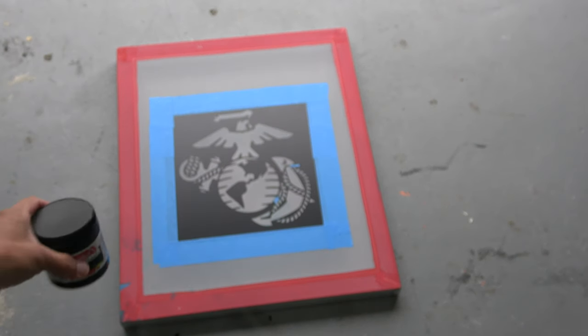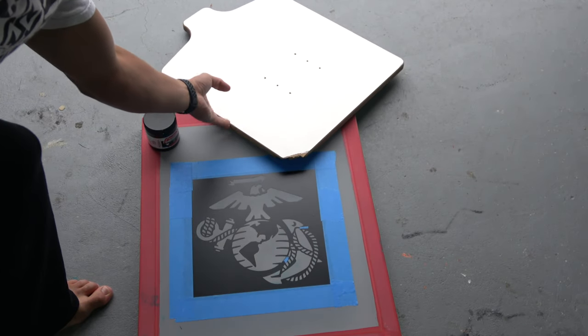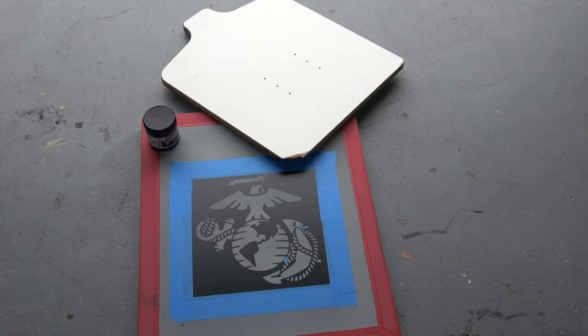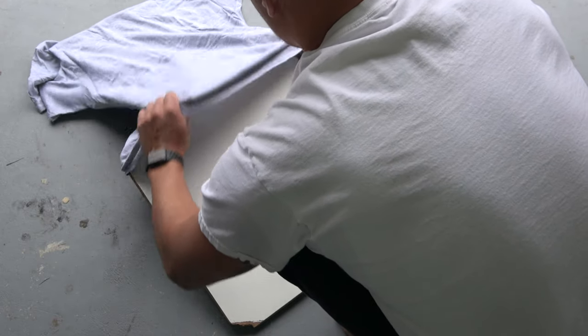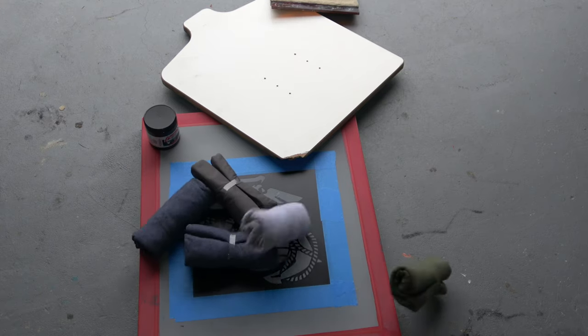I usually go with Speedball ink — it tends to be the best. I use this screen printing board to put in between my t-shirts. You don't need this; you could use a piece of cardboard or maybe a pizza box. The next thing you'll need is a squeegee and your t-shirts.